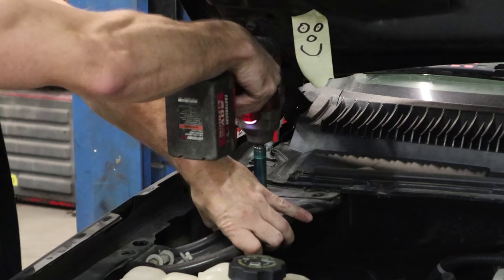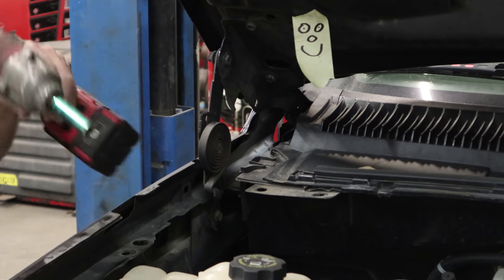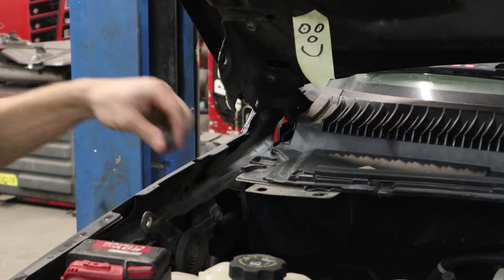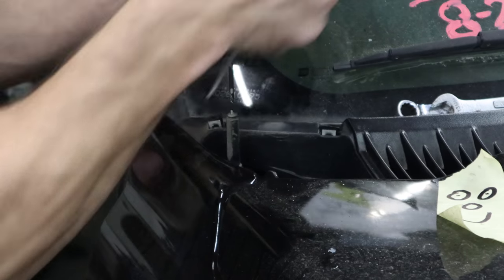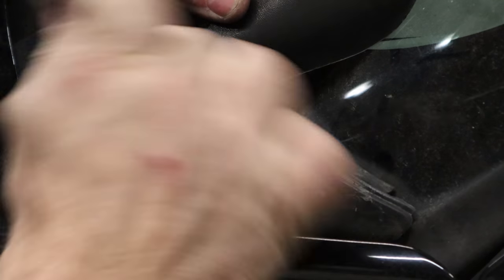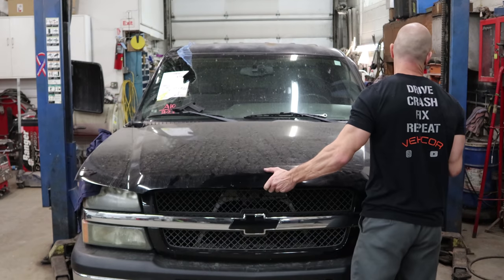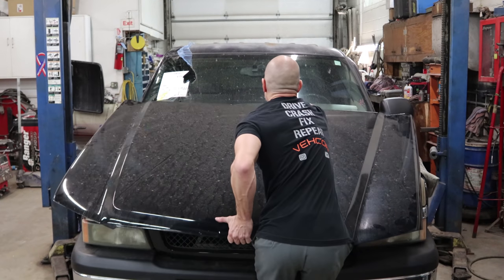We're going to take the hood off a little differently than we did last time. We're going to take it off so we won't have to readjust it later when we put it back on. We're just going to unbolt the hinges - there's a bolt that goes through the center that it pivots on, it's just a nut and a bolt, take it out, and you don't need to adjust it when you put it back together. I put some blankets down on the fenders to keep it from scratching, just slid it forward until I could reach it and lifted it off.